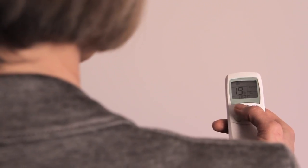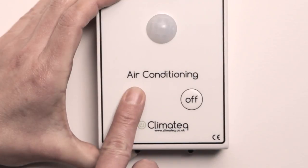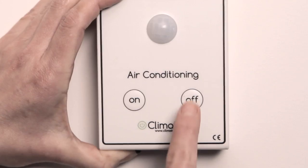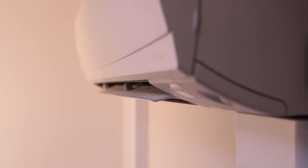Prior to fixing, hold the attendant in your chosen mounting location in line of sight of the air conditioner. Press the on button on the attendant and the air conditioner will turn on. Repeat with the off button. Turn the air conditioner on, fix the attendant to the wall, ensure you are not within range of the PIR, and wait 15 seconds. The signal to turn the air conditioner off will be sent. Testing is now complete.